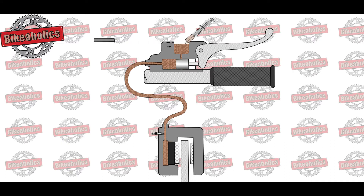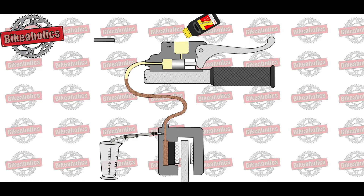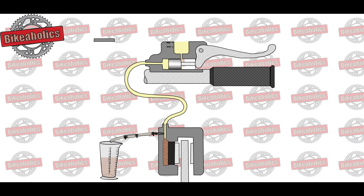For this reason, in the interest of safe biking, it is essential to change the brake fluid at regular intervals, as specified by the manufacturer, every one to two years.